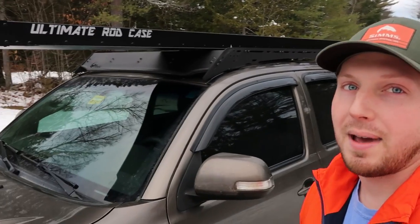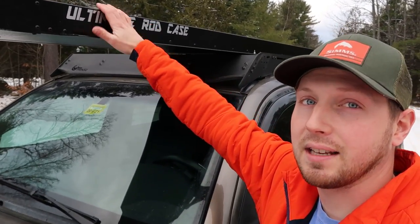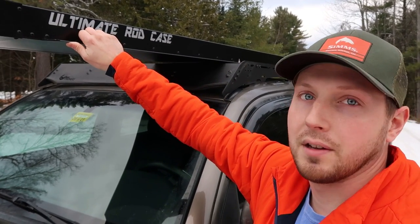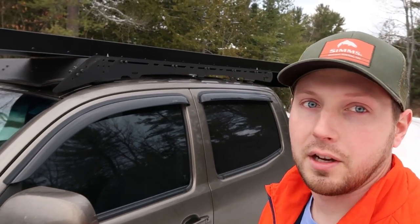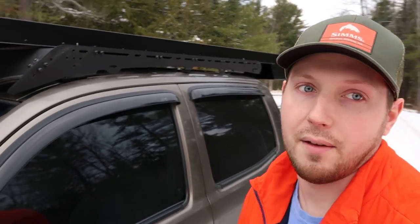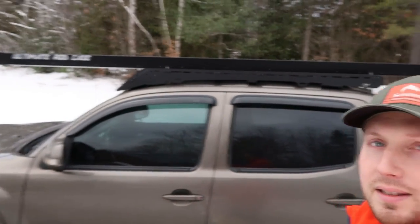It's super durable, it looks pretty badass, and actually if you get the 10-footer and down, you can get it in a black diamond plate. They can also do custom colors — airbrushing and different stuff. It's totally customizable. I'm probably going to take it off today since I'm not going to use it in the winter, toss it back on in the spring, run it all summer long through the fall, and take it off again in the winter so we don't get salt and crap through it. Hope you guys enjoyed this video — I'll leave the Ultimate Rod Case website down in the description below. Hit that subscribe button and we'll catch you guys in the next video.